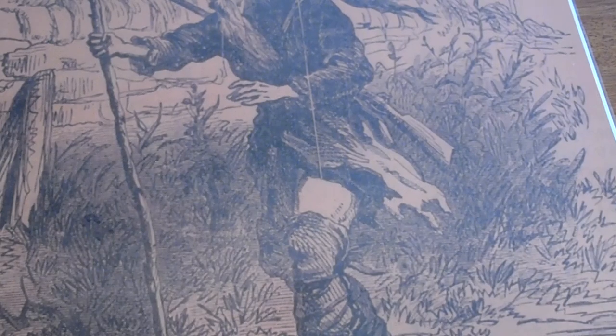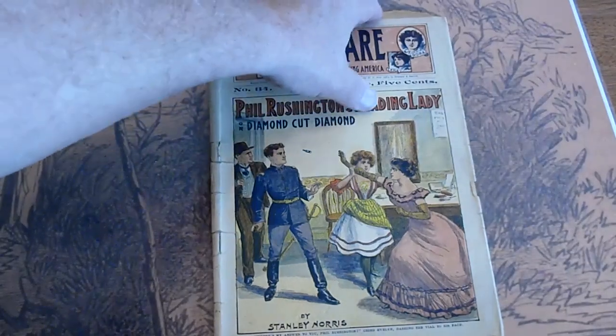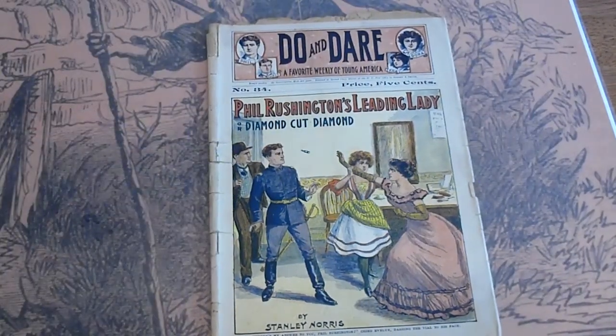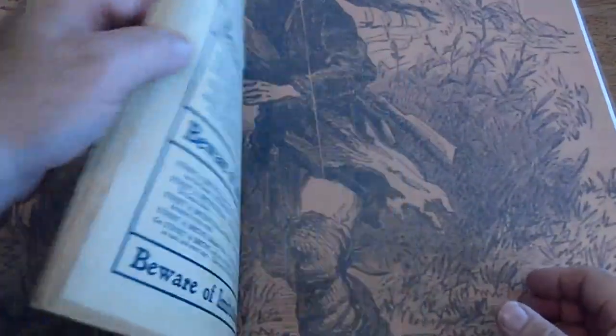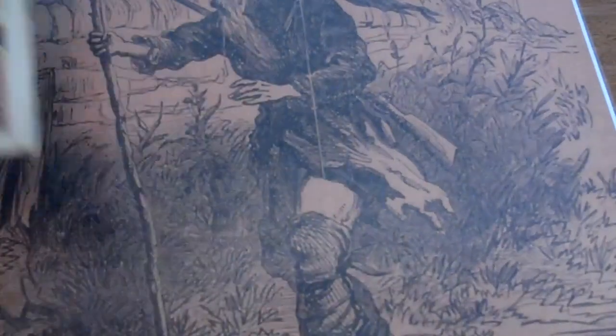Number 34. Got a printer's overrun up at the top. Some stress on the spine. Fold over on the edge. Pages are cream to tan.